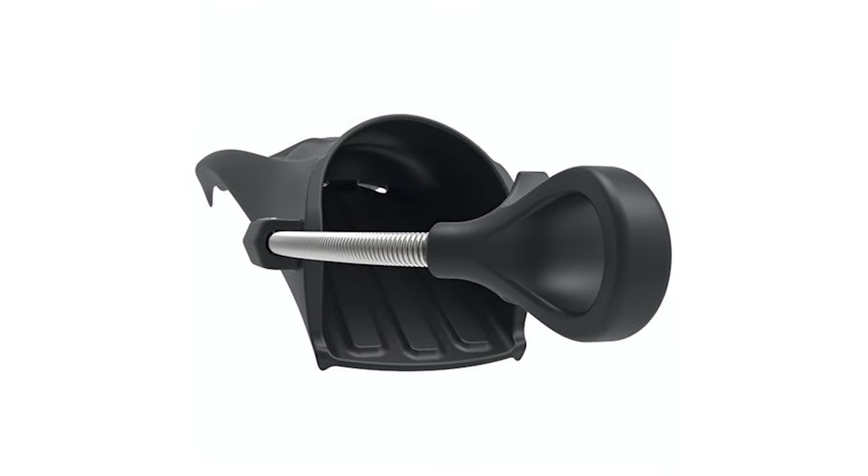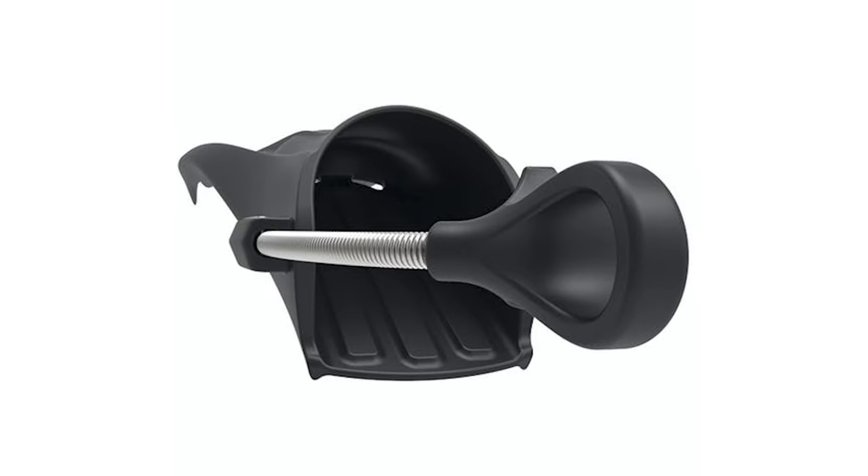Another benefit is that as you're descending and your wetsuit boot or dry suit boot starts to compress at depth, that metal spring is always going to be holding onto your heel. So your foot's never going to slip and your fin is never going to come off. Metal heel straps tick a lot of boxes for me.